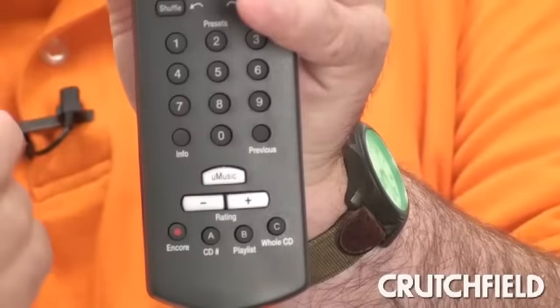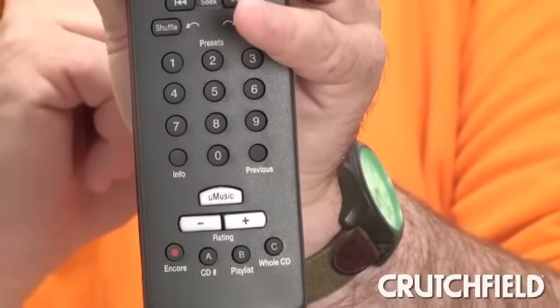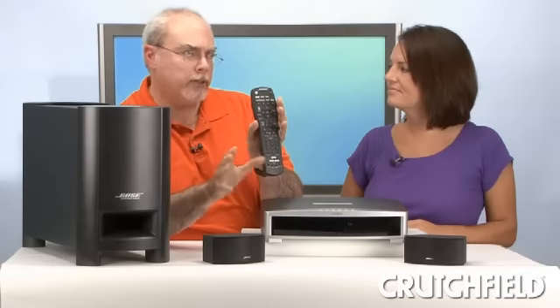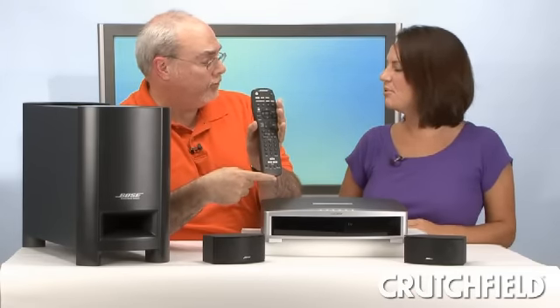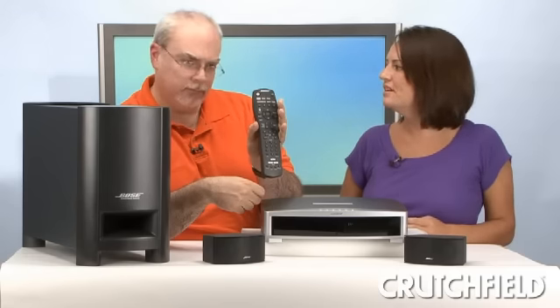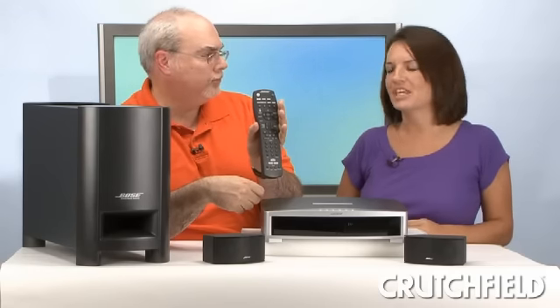Press the UMusic button. You can play individual songs, a whole album. You can rate the songs — I like this, I don't like that so much. And you can create playlists, which is nice. You can have separate ones for dinner, parties, exercise — even make one for the kids.